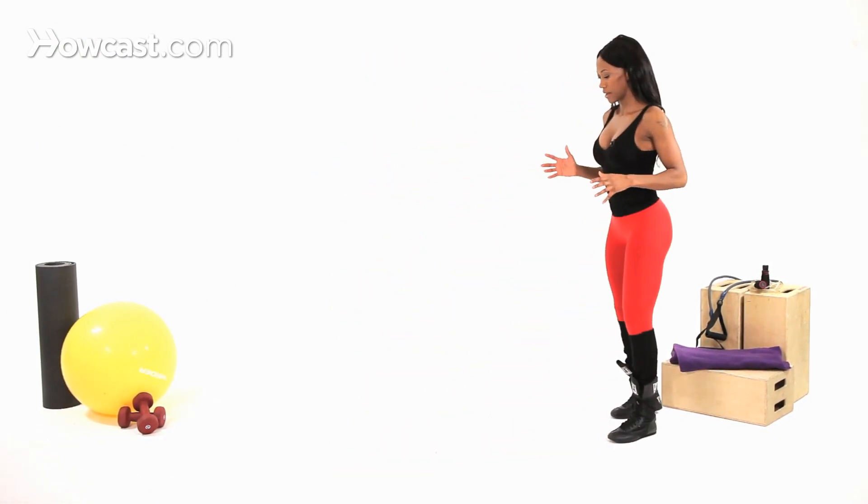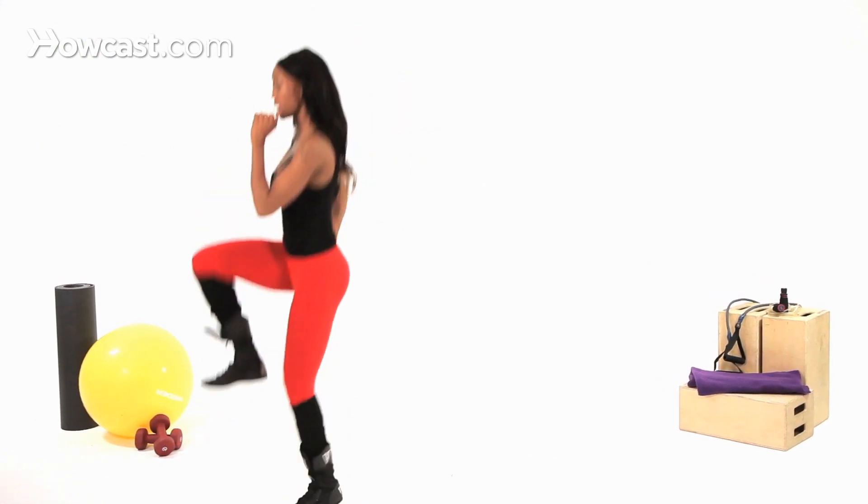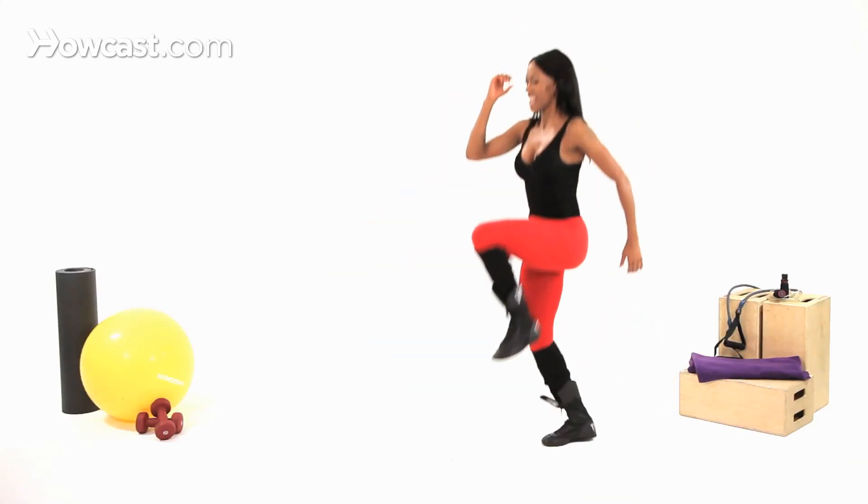Try to land as soft as you can. Step heel, hop. Step heel, hop. Step heel, step heel. So this time I'm going for height. I can either go for height or I can go for distance — so height, as high as I can.